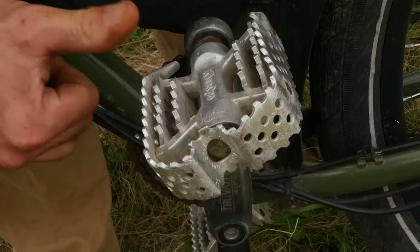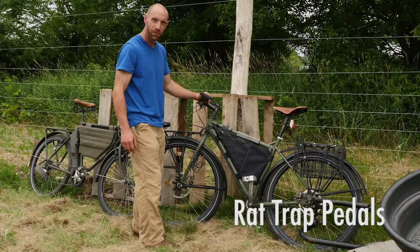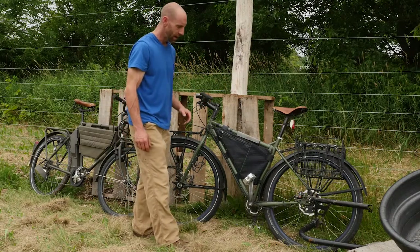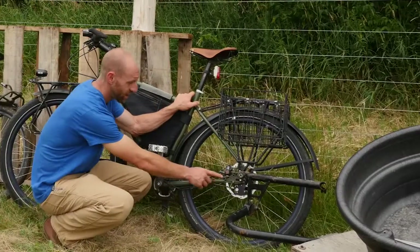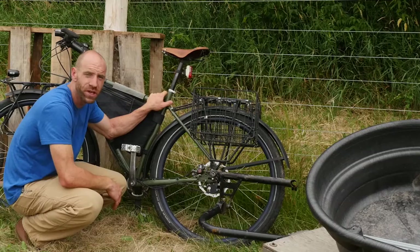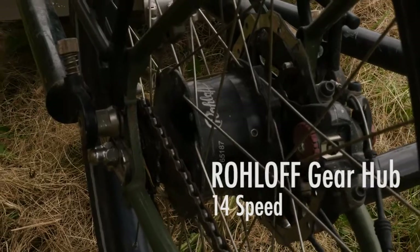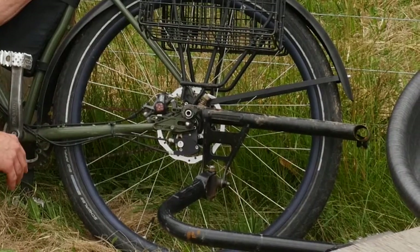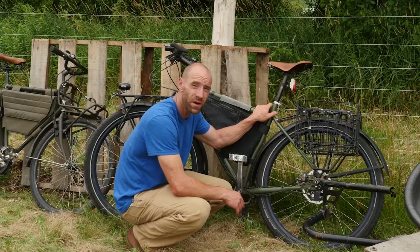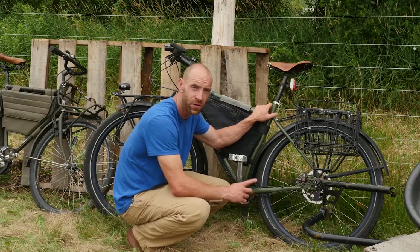We've got some good old rat trap pedals on here — they work with any kind of footwear you need, none of this clippy pedal nonsense. The big thing on this bike that makes it so badass is it has a Rohloff internally geared rear hub. It's 14 speeds, even gear ratios, single chain line, no derailleur, no shifting to get screwed up. It's a great little unit but they're really expensive — about $1,400 for a Rohloff rear hub. Bulletproof, expensive, heavy, worth it.